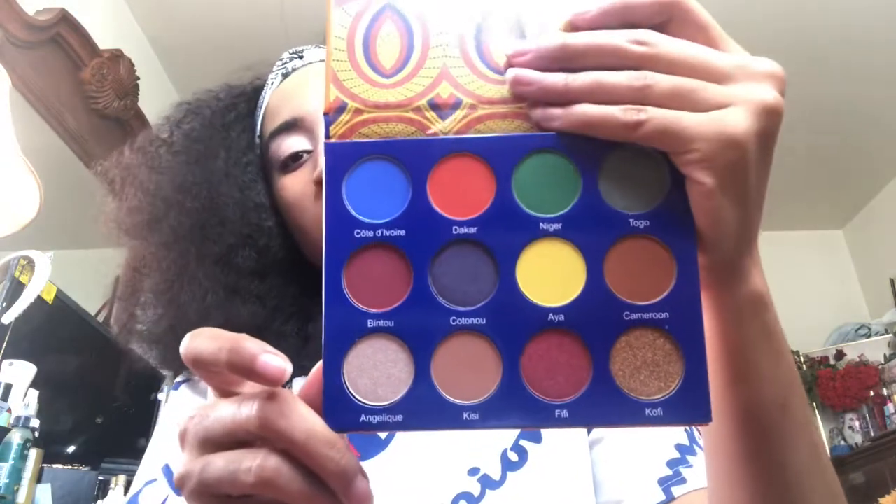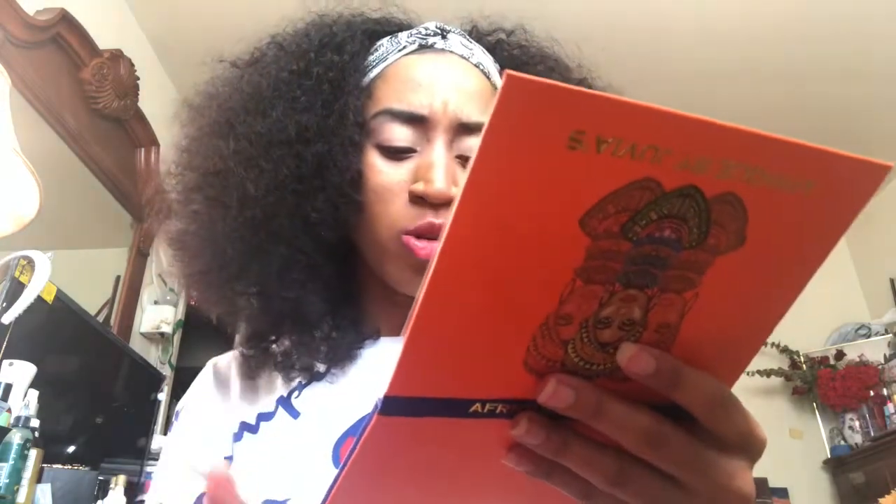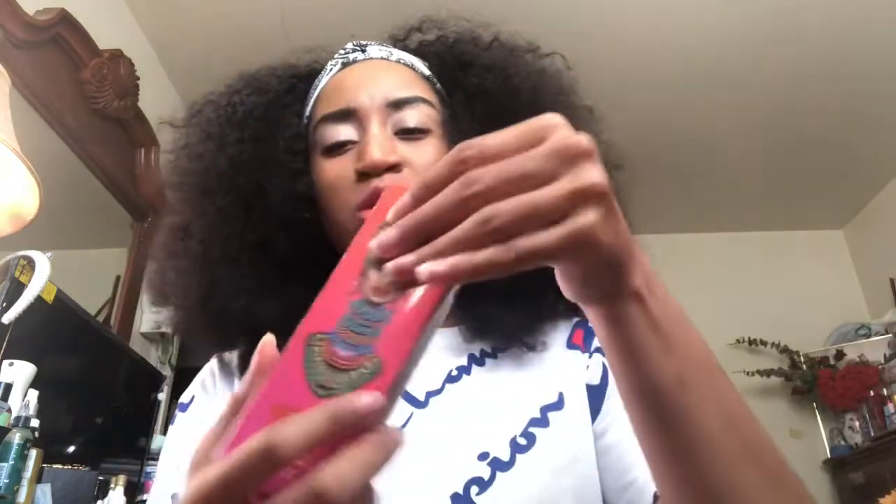It's more of a colorful palette. I really like that gold shade. I'm probably not going to create a bold colorful look — I'm probably just going to create a simple natural look using the browns and the golds, because today I don't feel like doing a really bold look with this.